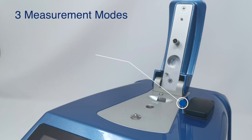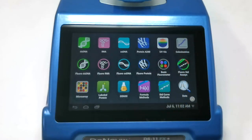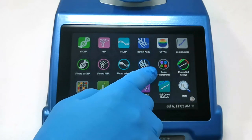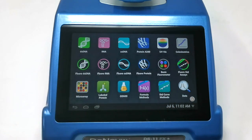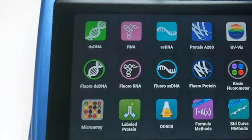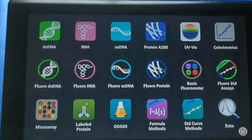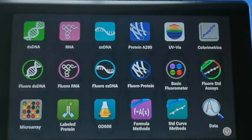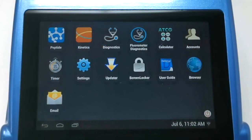The instrument is controlled by a high definition touchscreen interface and all of the applications are separated into measurement apps. On the screen we have a series of square apps along the top and bottom — these are all our UV-vis apps. In the centre we have fluorescence apps, which are all circular by design, and we can swipe through to a second page with additional measurement apps such as peptides and kinetics.